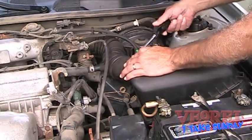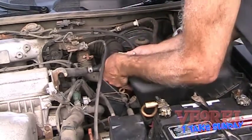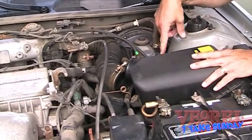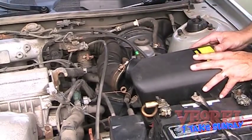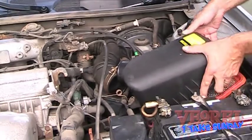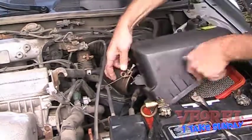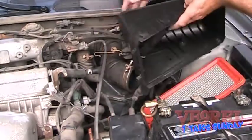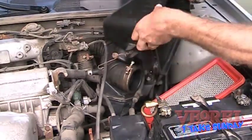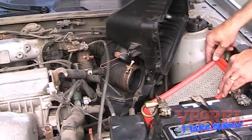On this 2000 Toyota Camry it's actually right here. On a 2000 it's also a 10-millimeter bolt, but in this case the plastic bracket that holds it is damaged. So you can easily just remove it this way and expose the mass air flow sensor once you remove this little clip.